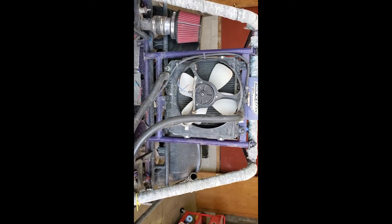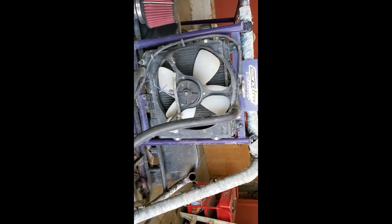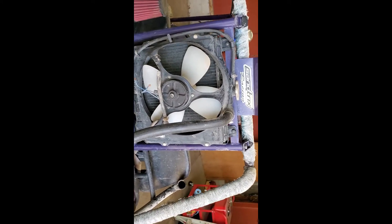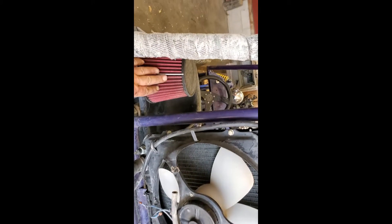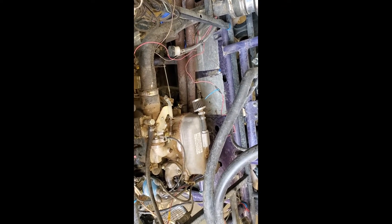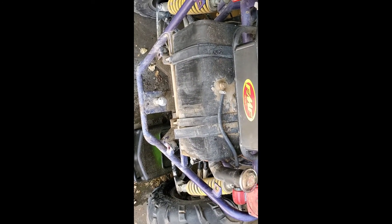Gonna start by pulling this radiator out — I just drained it. I took the back cover off that covered the fuel tank. Taking this cage out right now; it holds the entire radiator and we're gonna lay it to the side. We'll take this cage off, see what else we need to move out of the way. Probably pull this fuel tank too — I got some applications for it as well.